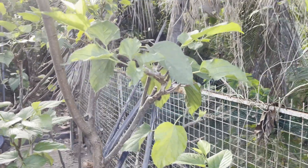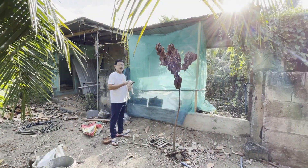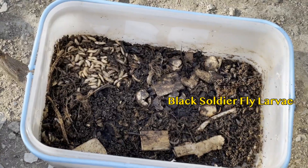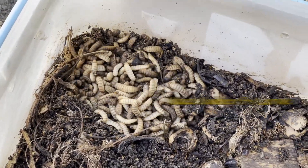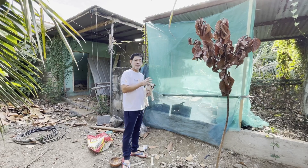This is the project: the black soldier fly. The black soldier fly larva is used for the fish. This is the waste management — the animal produces larva from the raised materials.